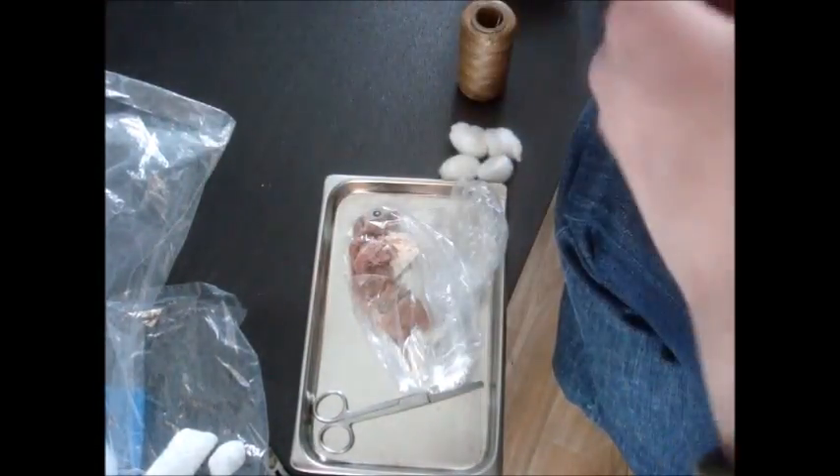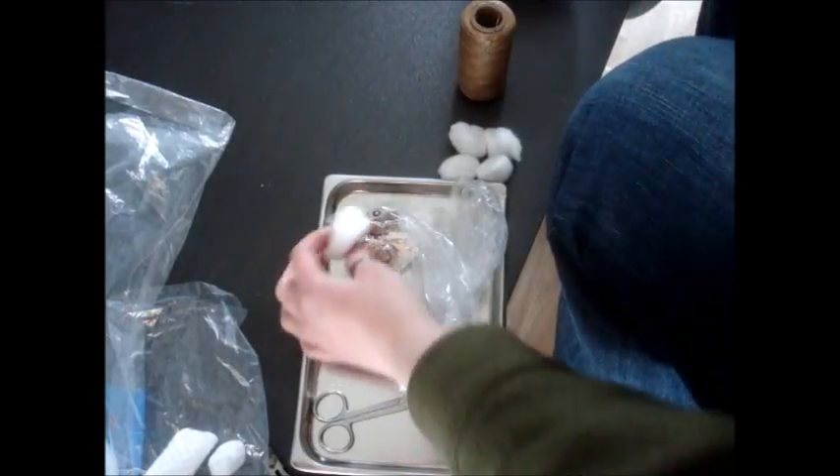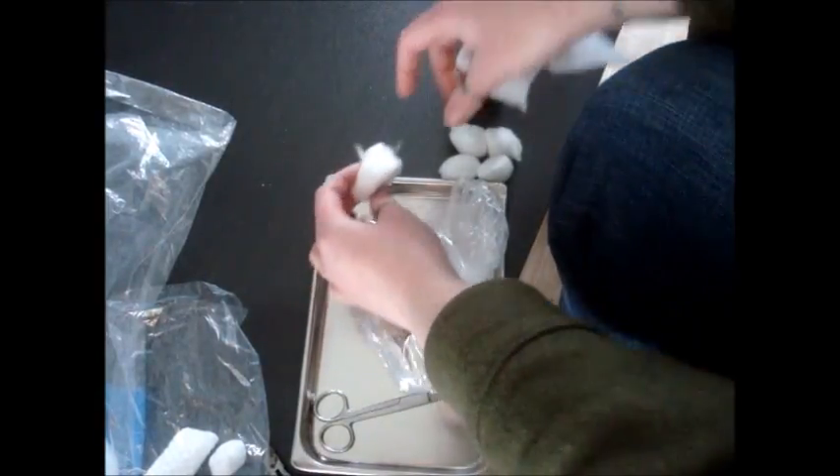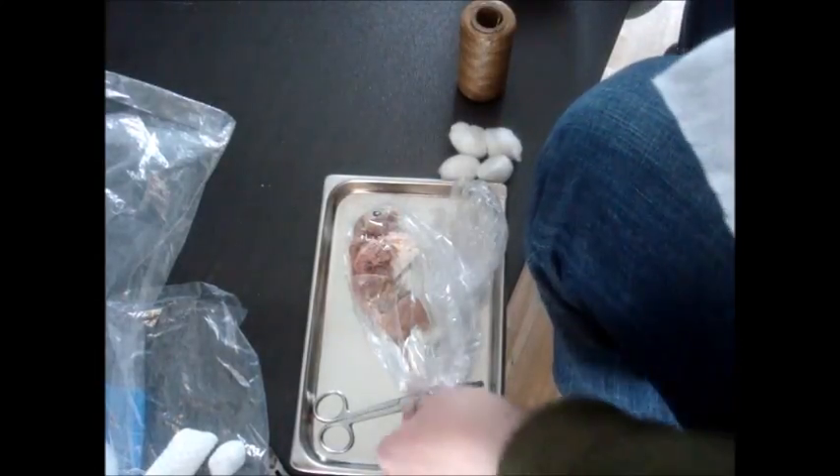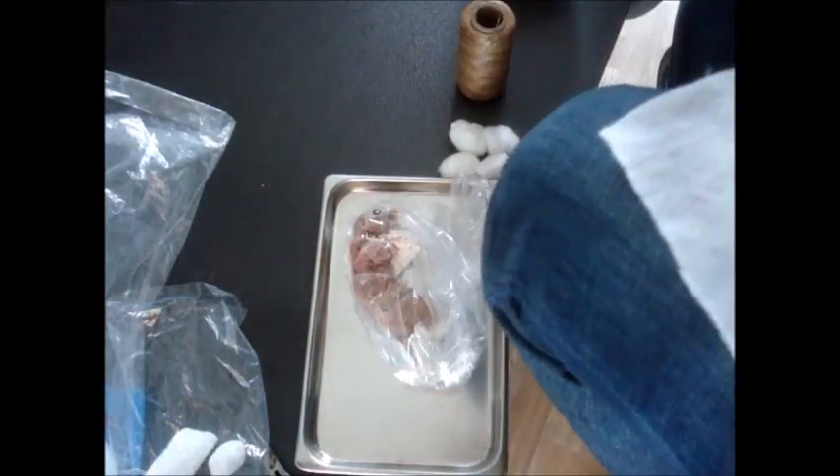We're going to make his head first. As stated before, his head is about the size of one cotton ball, only it has to be tapered. So how we're going to do this is I'm going to cut this square.